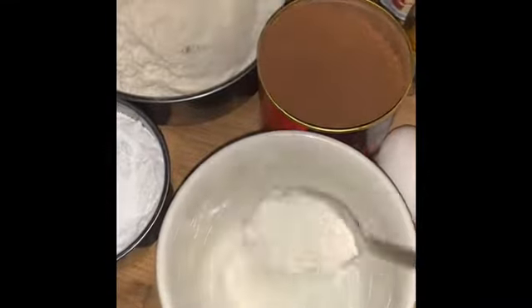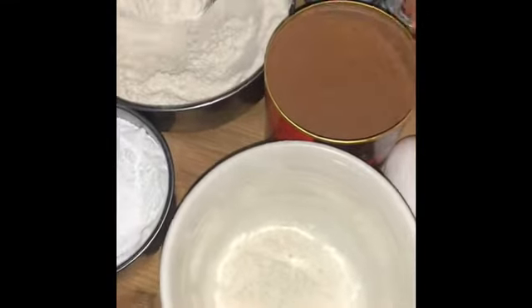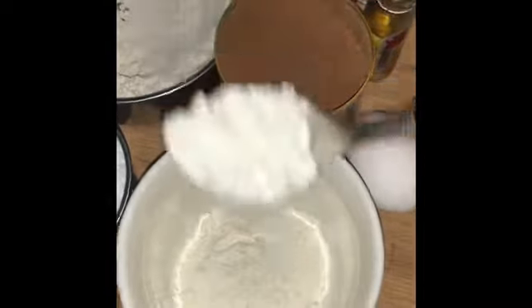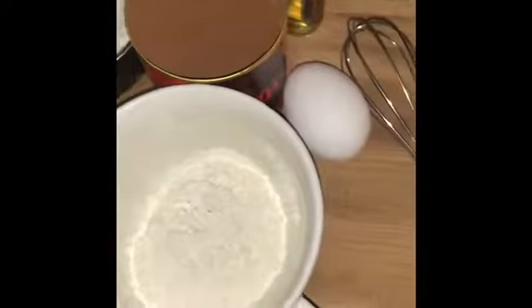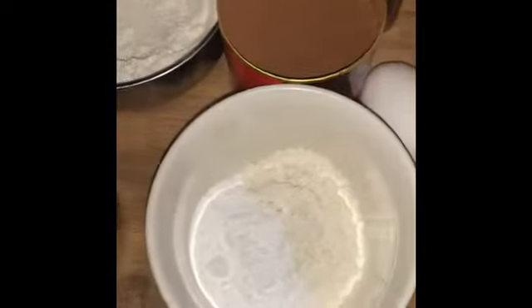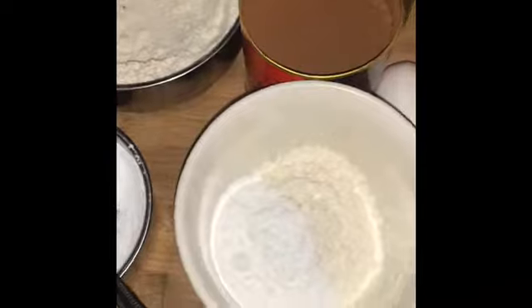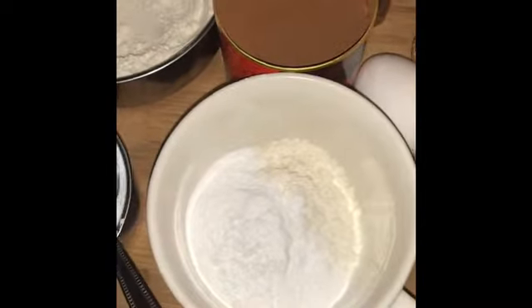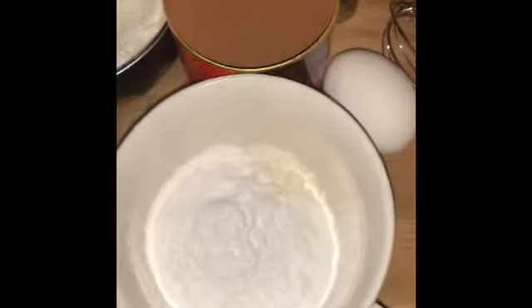Let's get started. Add 3 tablespoons of all-purpose flour and 3 tablespoons of sugar.